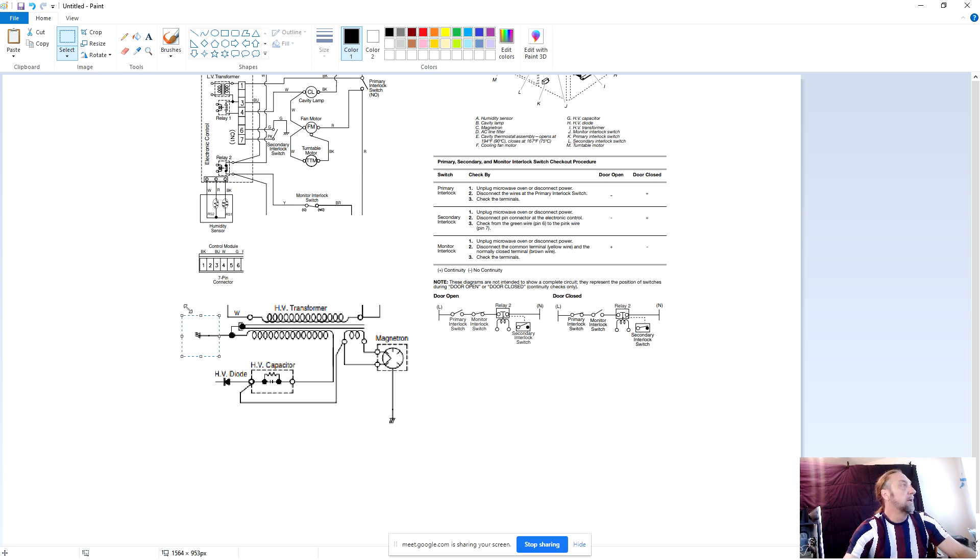The transformer only has one wire on the high voltage side coming off - the other side of the wire is ground. The diode goes to ground. So when we're wiring a capacitor - there's only one wire on this side of the capacitor, which is the high voltage wire. The other side has the diode, the low voltage transformer, and the magnetron. When you look at a capacitor, you want to make sure that the high voltage is always by itself.